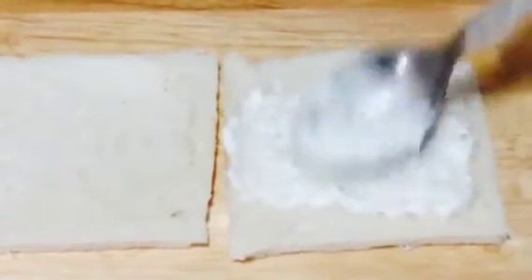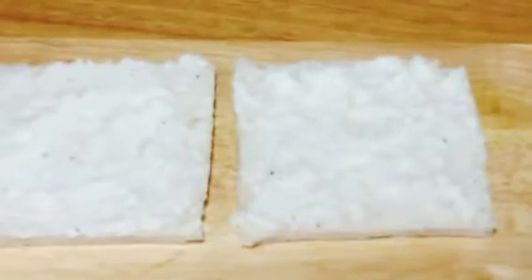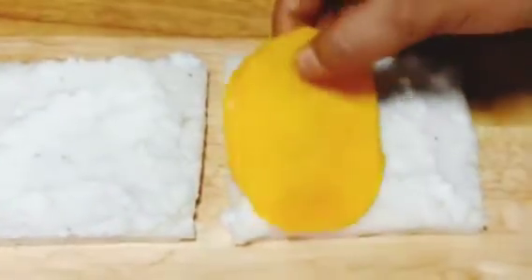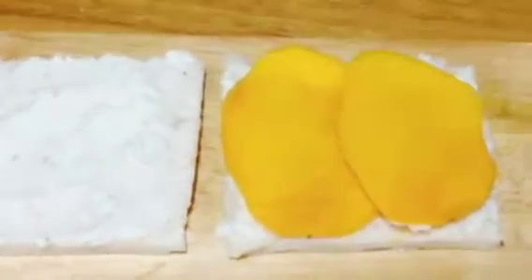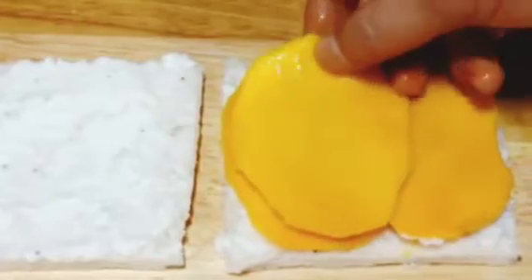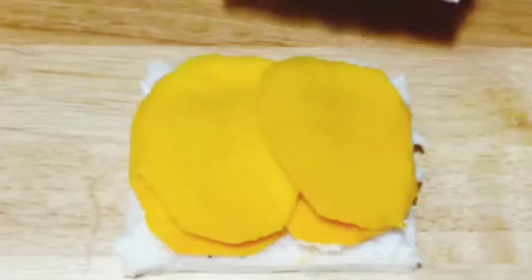Now we are going to start by applying the cream or malai on the bread slices, evenly coating all the sides. Next, place the mango slices, then add a pinch of cardamom, and place the other slice of bread on top.